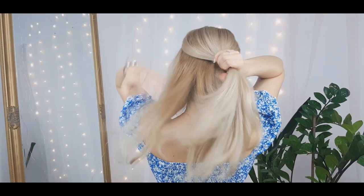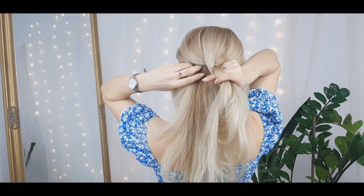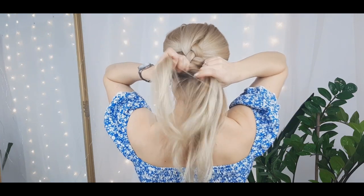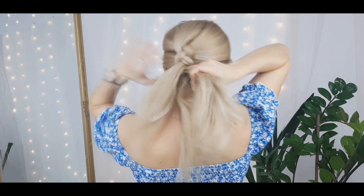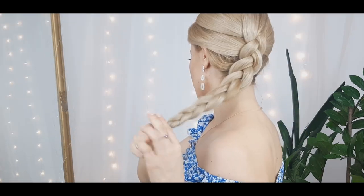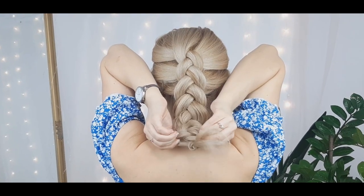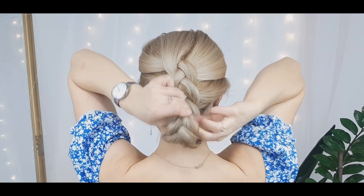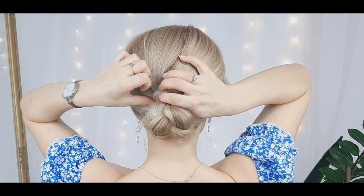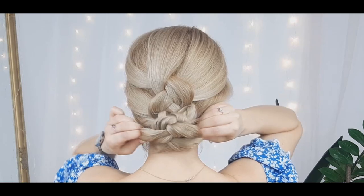For the last hairstyle, we want to grab our crown section, divide it into three, and begin a simple Dutch braid. Basically, you cross side strands under the middle one, then before crossing you want to add more hair to the side strands before crossing under the middle one. Continue these steps until reaching the ends, then tie the ends using a clear elastic. Loosen your braid, then wrap your braid up like that. Using some bobby pins and criss-crossing them in the back, we will secure it better. Pull it again to make it voluminous and nice looking. If you need more bobby pins, make sure to use them.